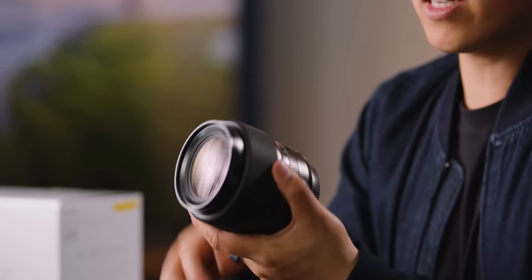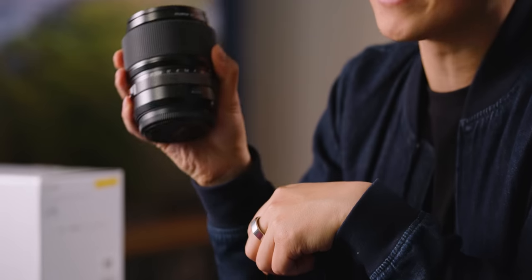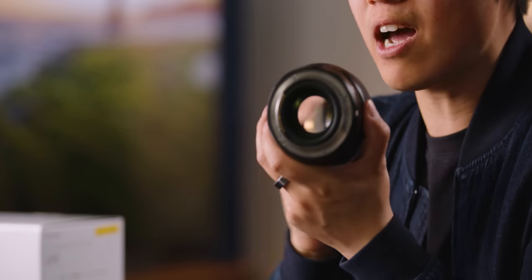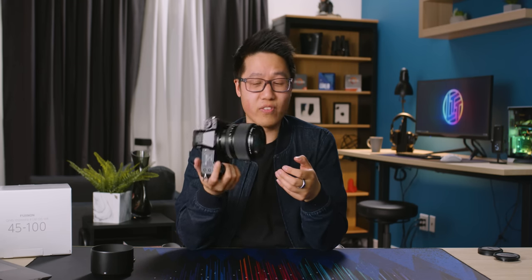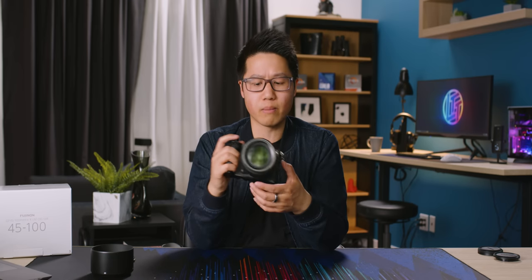It has to cover a gigantic sensor — look how large the bayonet circle is, it's huge. And that satisfying click as it mounts. That sounds nice. This feels like a great combination. The body does feel quite a bit heavier with the lens on, but not any heavier than DSLRs I've used — something like a 5D with a decent-sized lens feels about the same, and it feels pretty balanced in the hand.